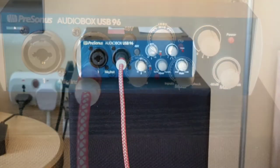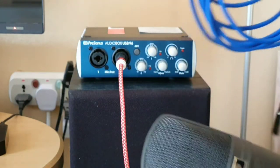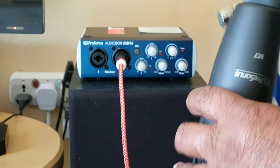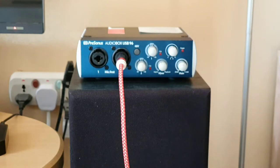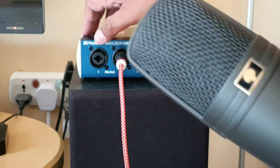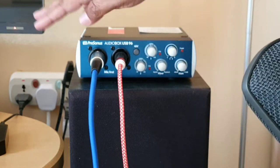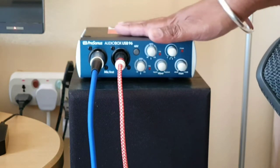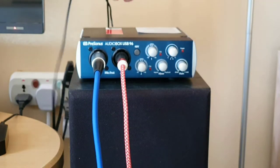Now I'm going to connect my condenser mic to my audio interface using an XLR cable. One end goes to the mic and the other end goes to the Instrument 1 input — the audio or mic input — on my interface. Now my mic is also connected to my audio interface. My TV is also connected to my audio interface, and the audio interface will send all this input to my amplifier using these cables.